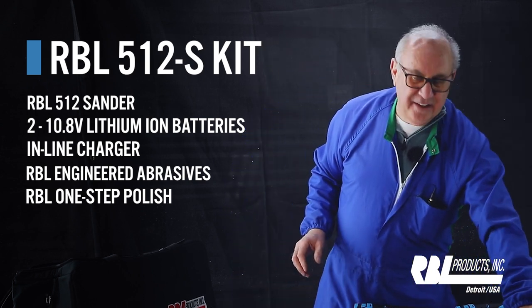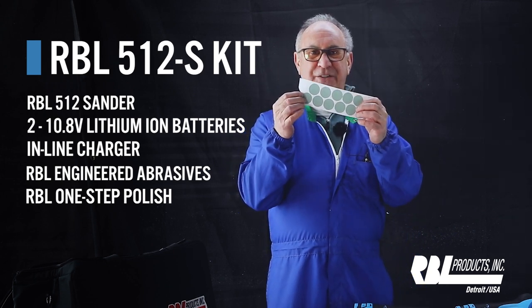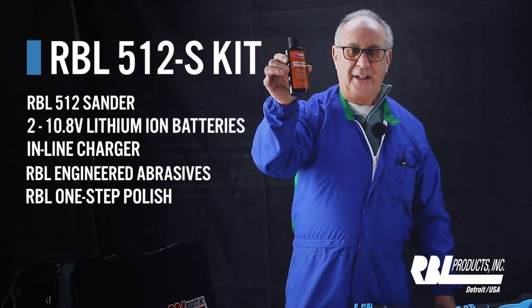In addition, the 512S kit includes the RBL engineered abrasive discs and the one-step polish.